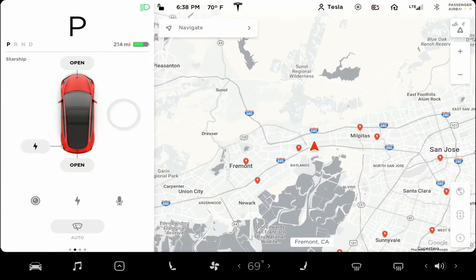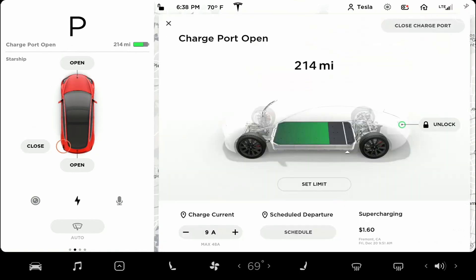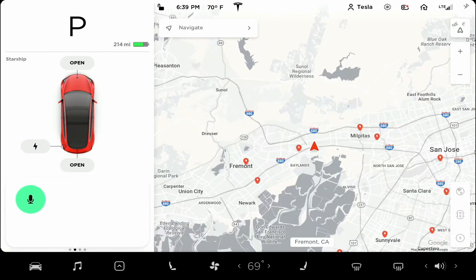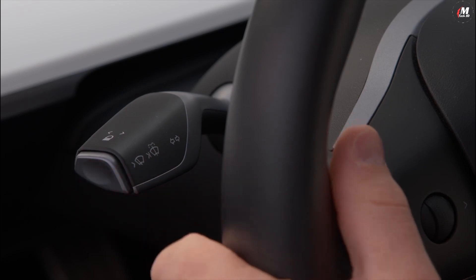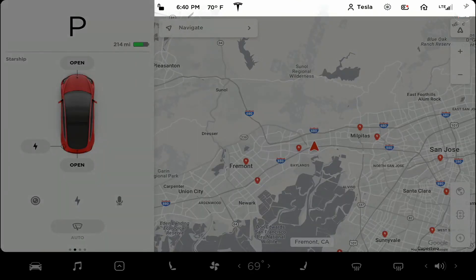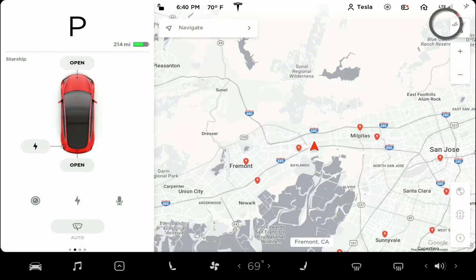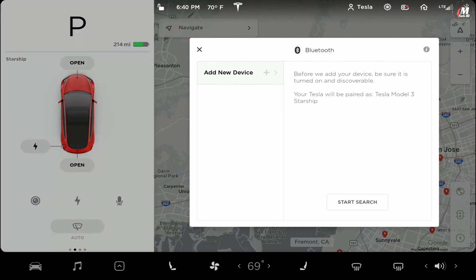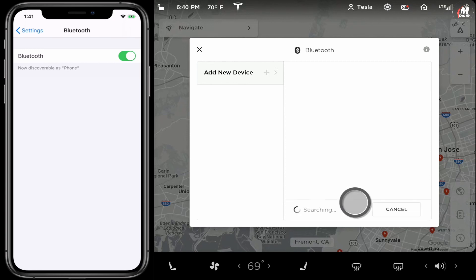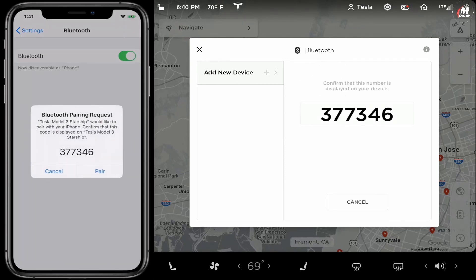When your Tesla is in park, you can tap to open your trunks or charge port. Tap these icons to display the backup camera or charging menu, or to initiate a voice command from the screen. Tap here to view your windshield wiper controls — they also appear anytime you use the white button. Swipe left or right to toggle between cards, which contain additional features and information. Up here is your status bar — most of these icons are interactive. Tap the Bluetooth icon to connect your phone for calls and media. Bring up the Bluetooth menu on your phone and then, on the car's screen, select 'add new device' and start search. Once your phone's name appears, select it and wait for a prompt on your phone. Select pair within the prompt and you're connected.